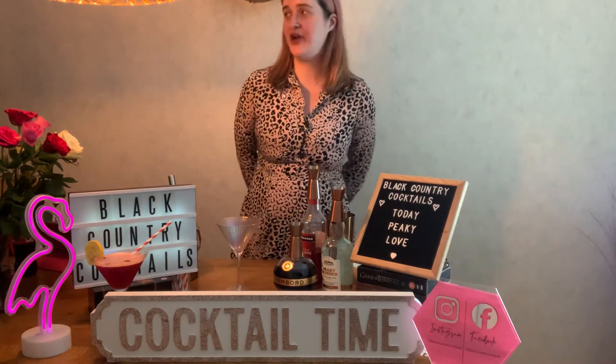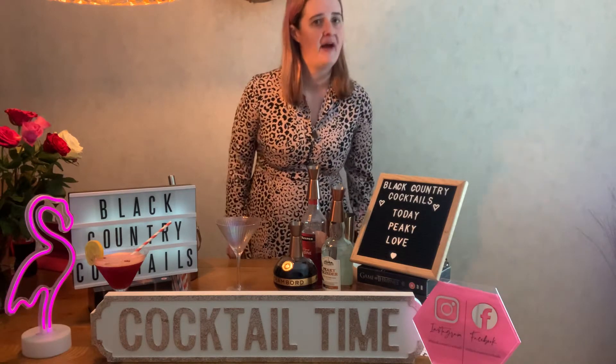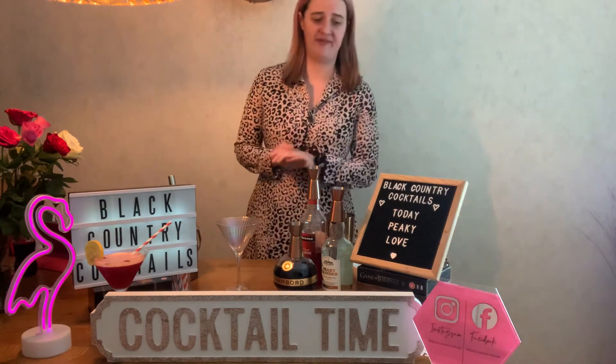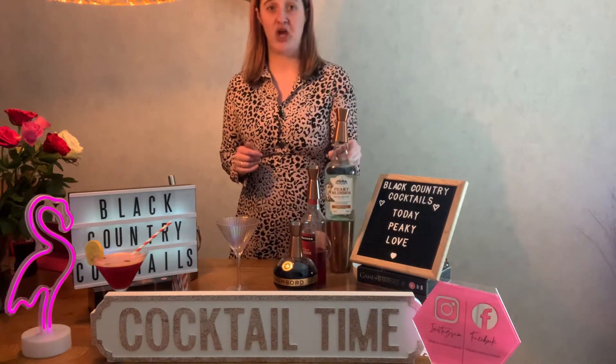Hi guys, today I'm making another original cocktail that I've created and I've called it Peaky Love. I've called it that because it's kind of Valentine's love inspired, but also mainly because I'm using the Peaky Blinders gin.